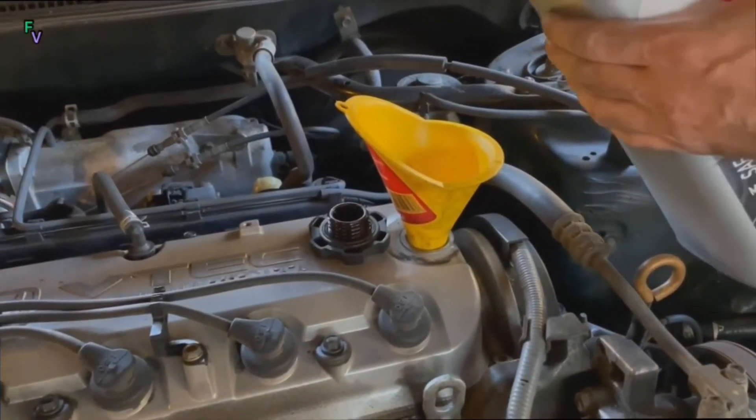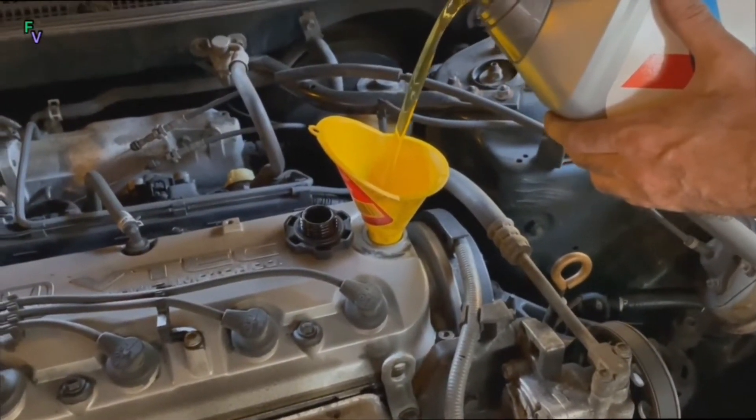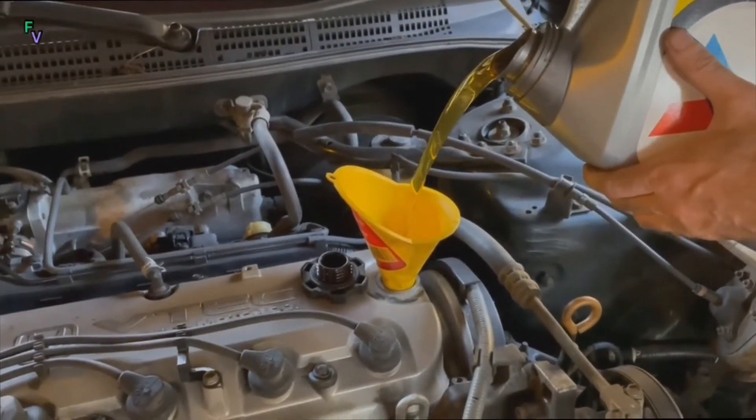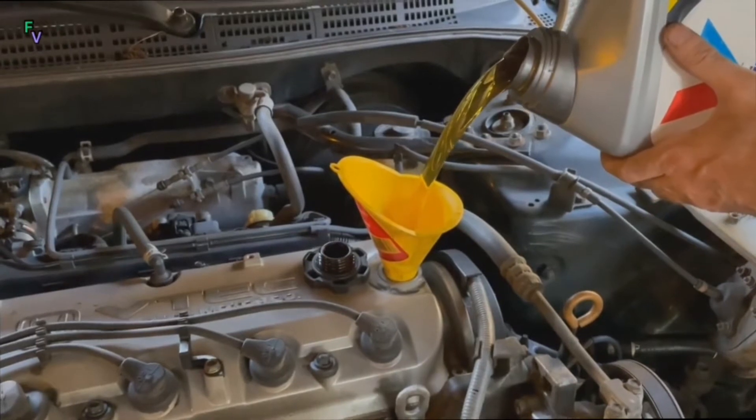I always recommend using a funnel, just to save oil from going all over the engine and engine bay. Take your time pouring this in, as the oil will glug — and proceed carefully to not pour oil all over your engine.